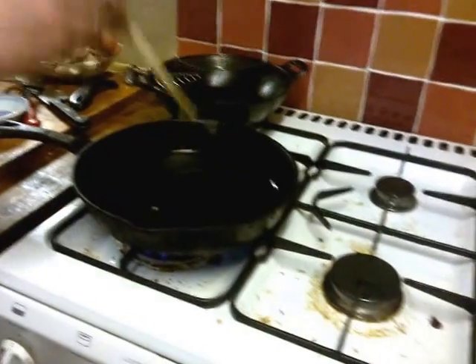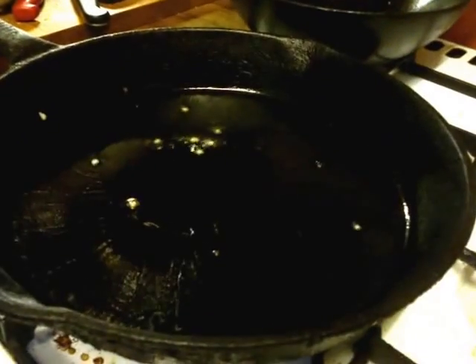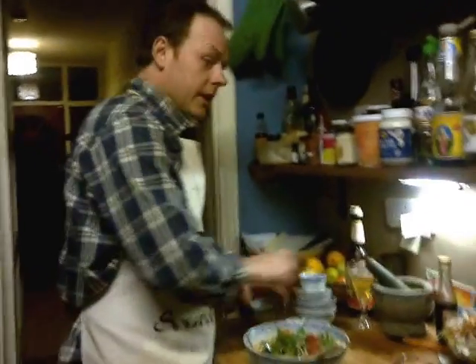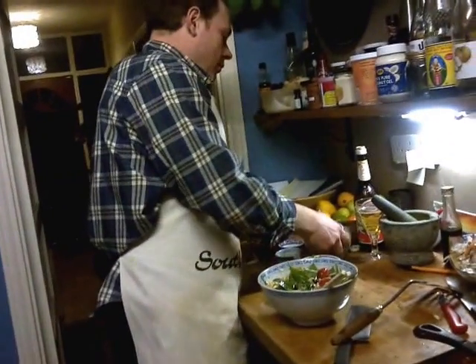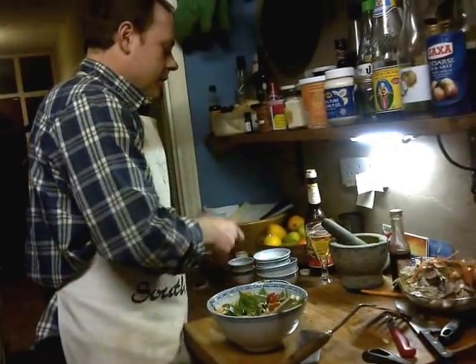The oil's getting pretty hot. Let's just test the oil. It drops a bit of egg in there. That's looking good, so we're ready. Quick tidy up. A little bit of a tidy up over here. That's a good tidy kitchen.